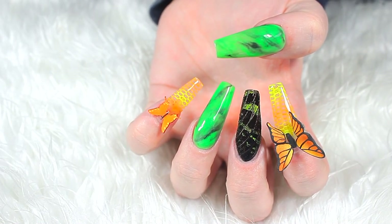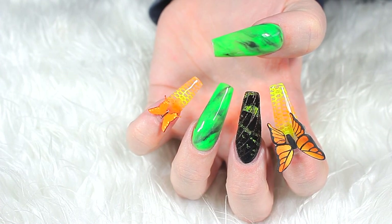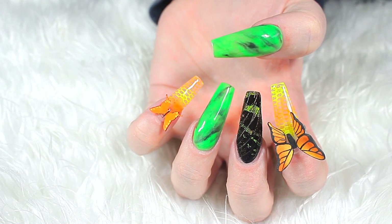And here's the final look for these glow-in-the-dark real butterfly slash moth wing marble acrylic nails. I hope you all enjoyed this video and thanks so much for watching.